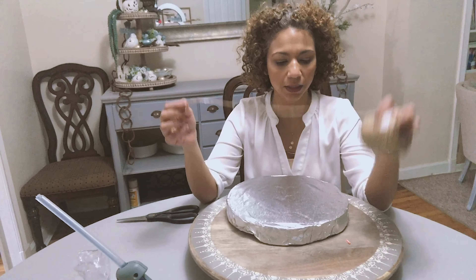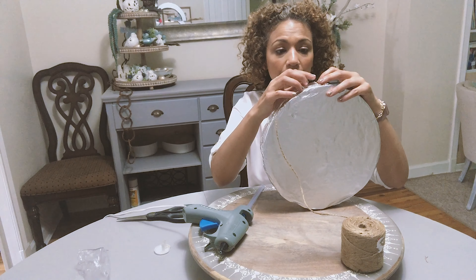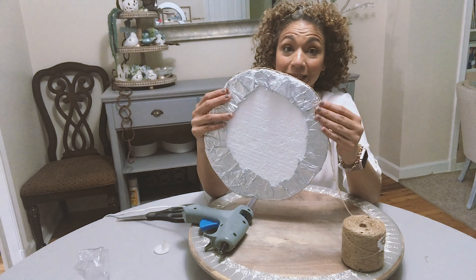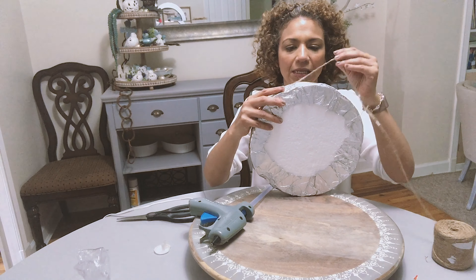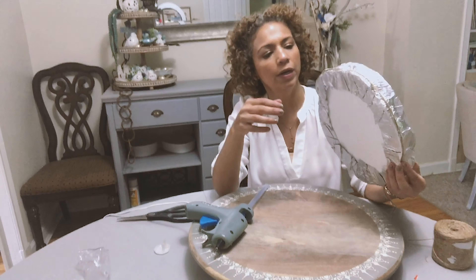So here we go. I got the yarn and my glue gun. I'm just gonna start by putting a little bit of glue — be careful with your fingers. All I'm doing is basically wrapping it around the board. It's gonna take a while. Every couple of inches you can just put some glue on it.